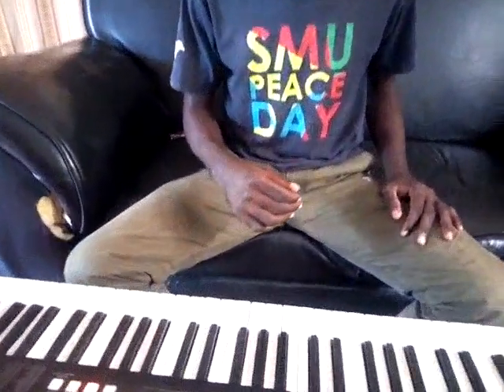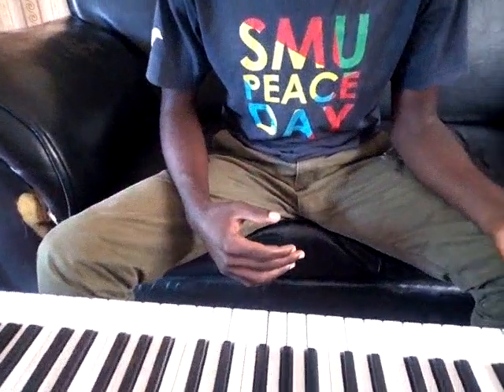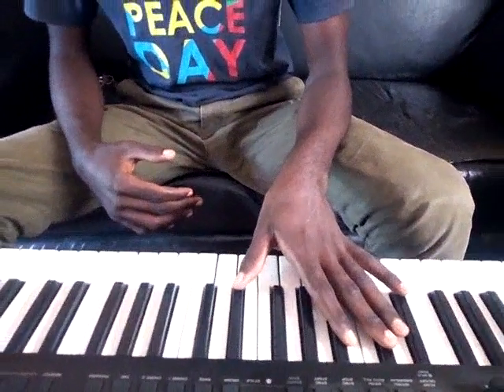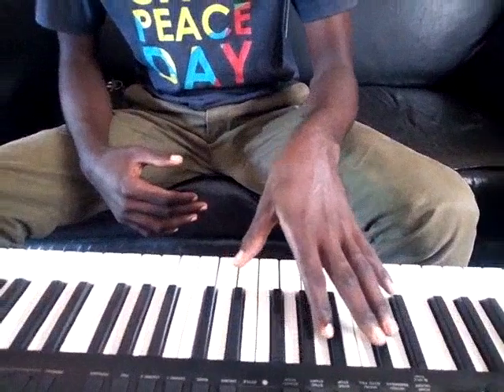I really want to show you how I have been playing it, so I'll request my cameraman to come closer. I will start with the left hand. For the left hand, I've been playing — you start with the 5th note.